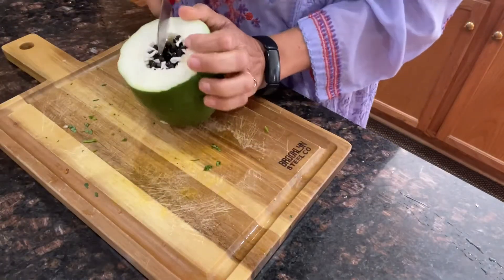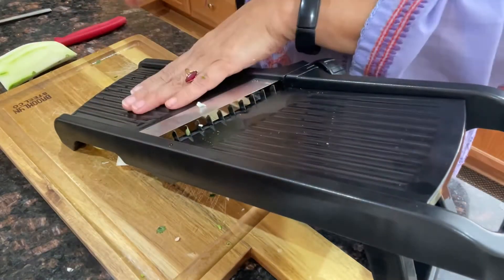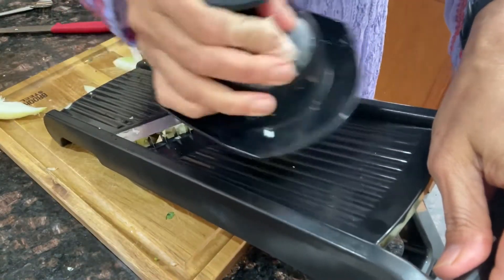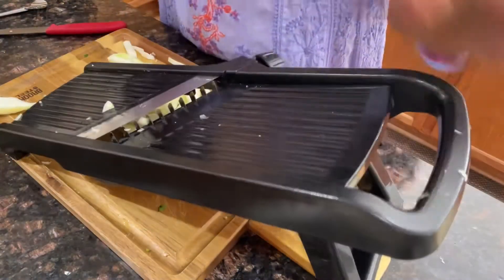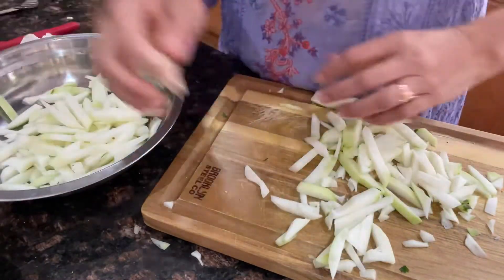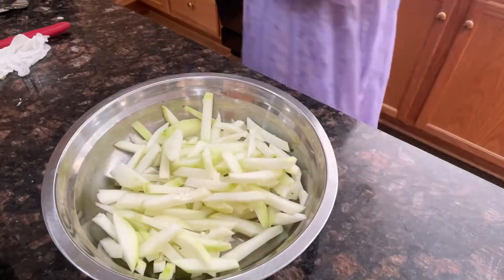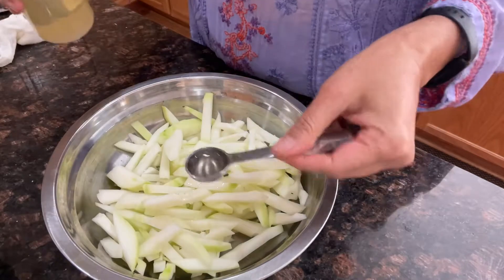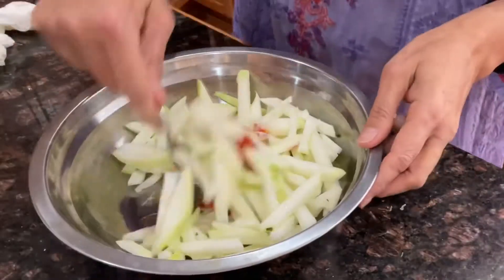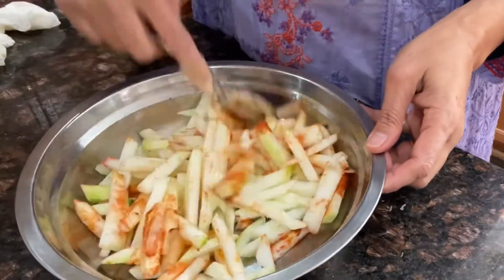For the other half of the papaya, I'm making green papaya air-fried fries. I'll use my mandolin slicer, which makes really good julienne strips — a nice even size. Let's move all the chopped papaya fries into a bowl. We're going to add spices and marinate: about three teaspoons of olive oil, half a teaspoon chili powder, half a teaspoon salt. Toss it all together so all the pieces get coated with the spices and oil.